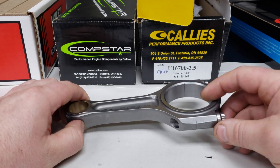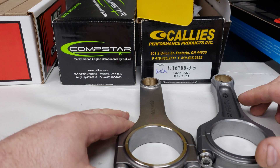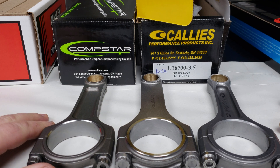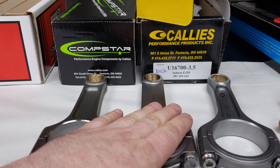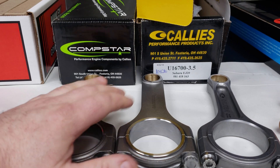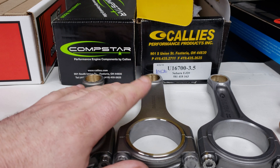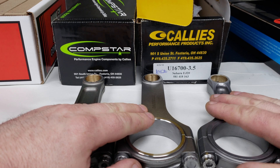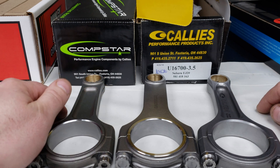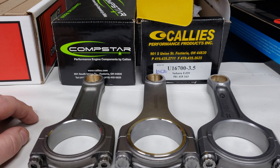Thanks for tuning in, guys. Hopefully you learned a little bit. This is not scientific — this is just me inspecting these components and showing you what our experience has been. This is the rod that's currently in the Black Widow that we just did 1120 wheel horsepower on. The motor's fine right now. The big test will be Kalinga. The next motor going in that car will be built with Kali's Ultra components, and we'll be able to compare the wear characteristics at the same power levels. Thanks for tuning in again — bye.